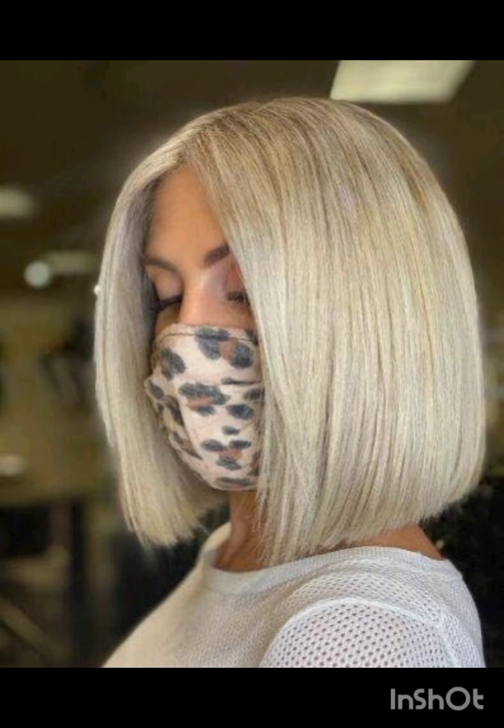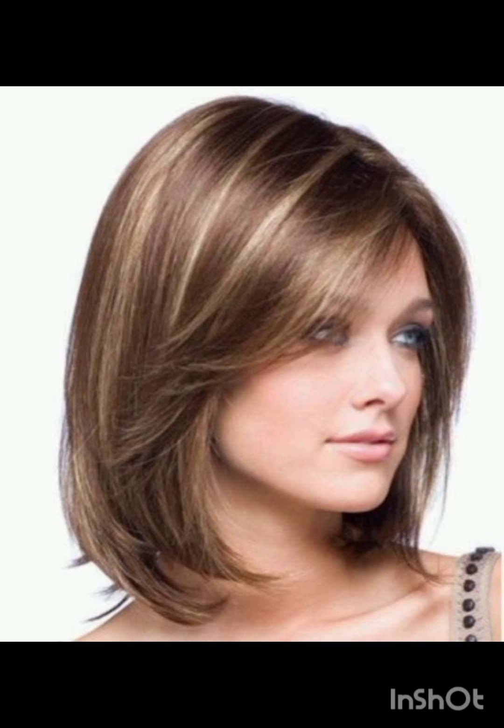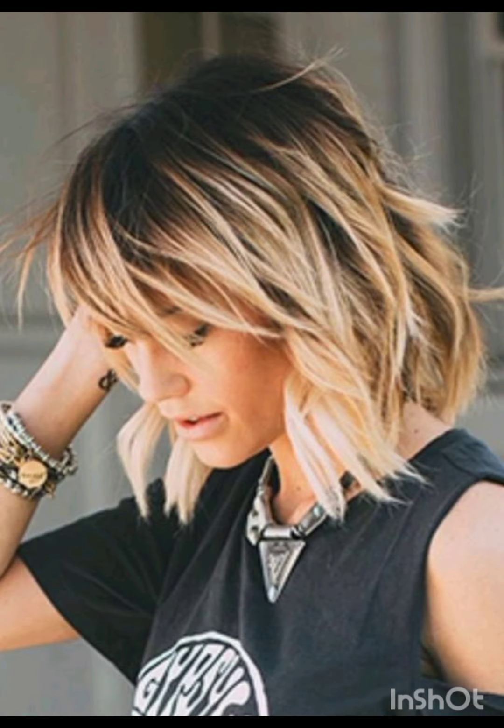Choose a Pixie Cut based on your preferences and face shape for a personalized look. These Pixie Cuts are short hairstyles that typically feature short, close-cropped sides and back with slightly longer hair on top. If you are considering a Pixie Cut, it's advisable to consult with a hairstylist to find the best variation that complements your features and style.